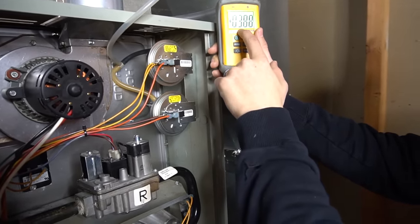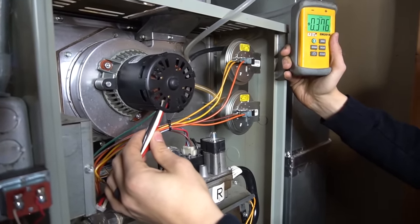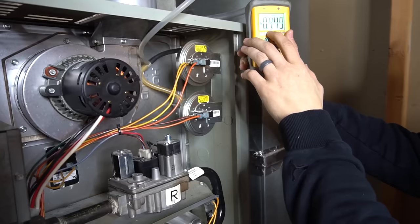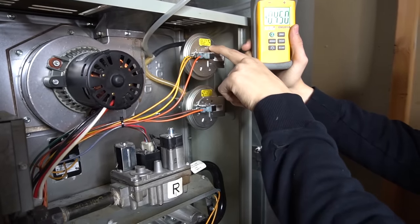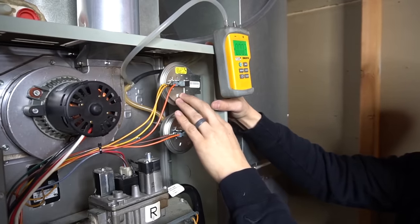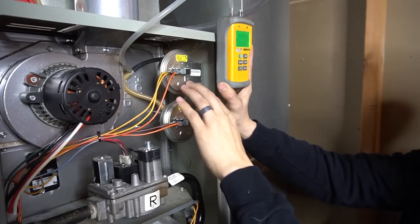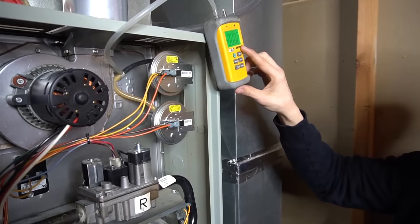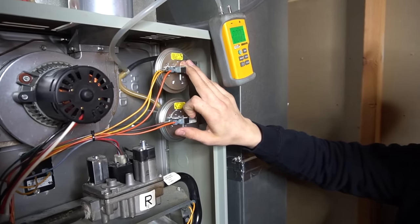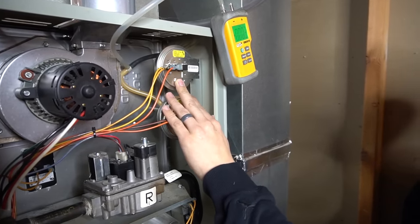As you saw, it ramped up to .7 right off the bat, because on most two-stage furnaces the inducer motor briefly starts at high stage and then ramps down to low stage. Give it a couple seconds to even out. My inducer is pulling about .4 to .45 inches of water column, and this pressure switch closes at .17 — so that's more than enough to close it. Checking the pressure switch with a manometer is the best method, because if it's rated at .17 and you're getting .3 but it's not closing, you know something's wrong with the pressure switch itself. But if the manometer reads lower than the rating, then there's actually a problem with the draft, the exhaust, or on a high-efficiency furnace possibly the intake — so the manometer is a surefire way to distinguish a bad pressure switch from an inadequate draft.